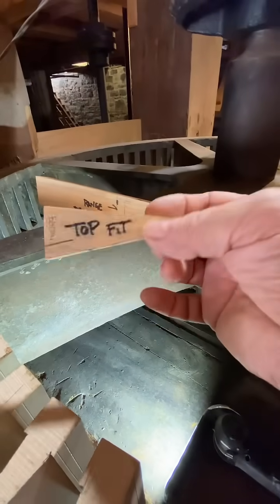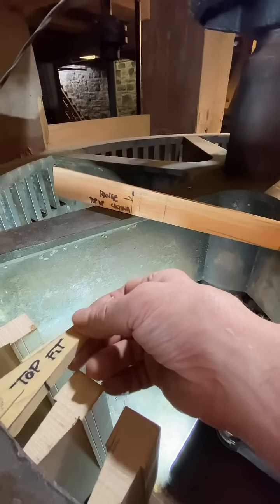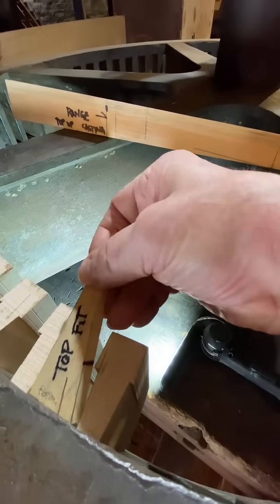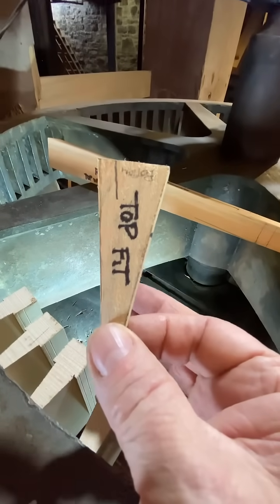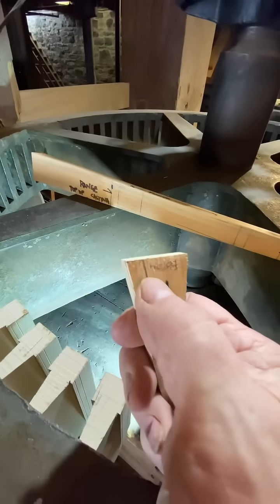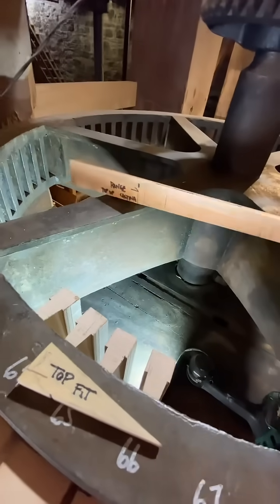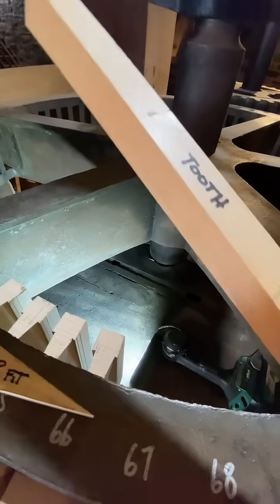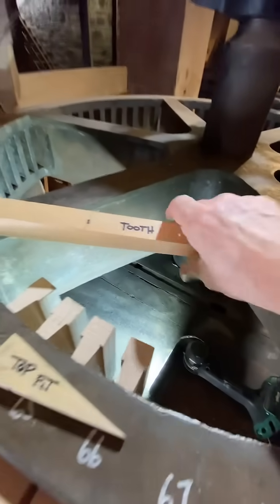I took a shim, laid it on the curve, and marked where it's going to fit into the top. This line represents the bottom of the wedge because it's tapered — that's my angle of the wedge. From that I cut one out of pine with the track saw. I'll show you where that fits.